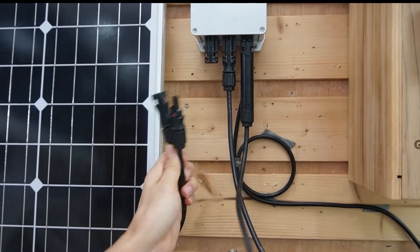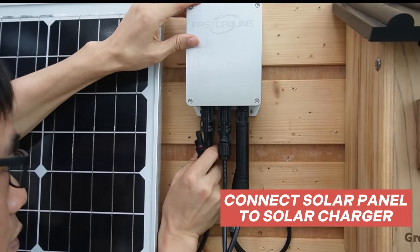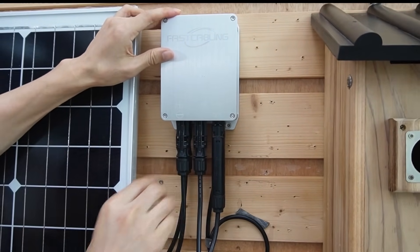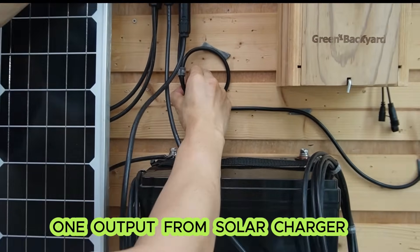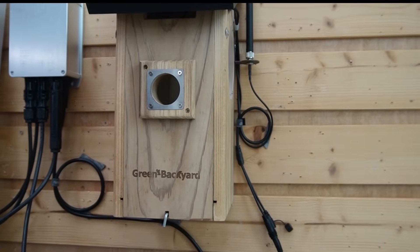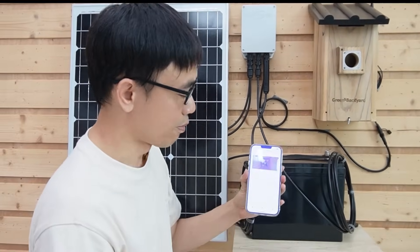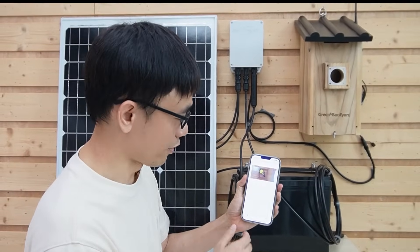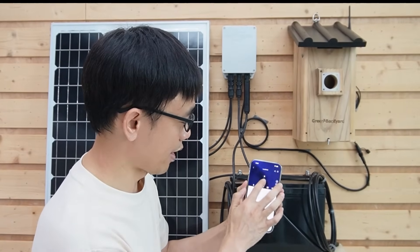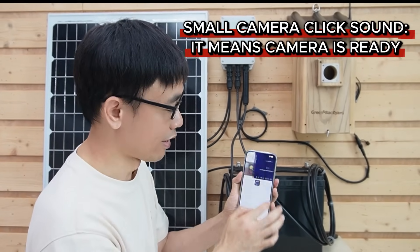These two are the cables from the solar panel. We have one output from the solar charger — let's connect it to our camera. It will take a few seconds for the camera to boot up. Let me grab the mobile phone and try to watch the live feed from the camera. I heard a small click happen in the camera, which means the camera is ready.